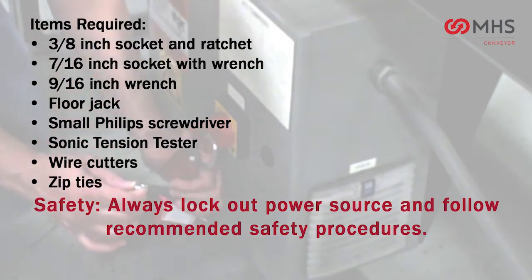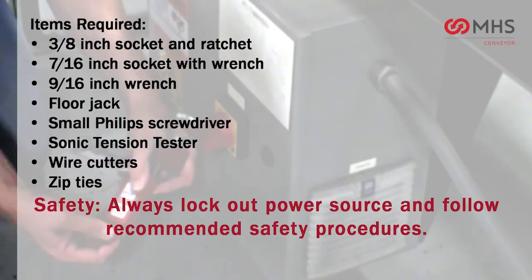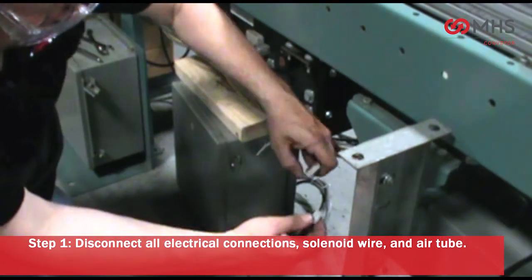Always lock out power source and follow recommended safety procedures. Disconnect all electrical connections, solenoid wire, and air tube.